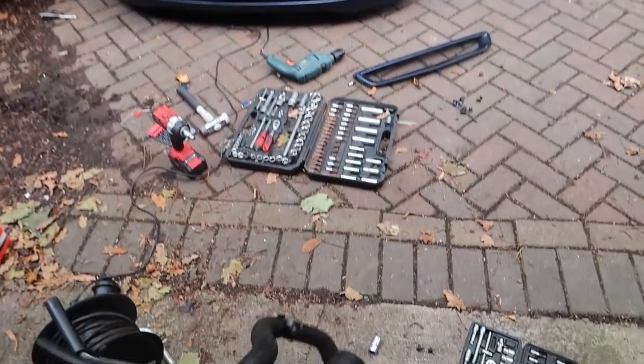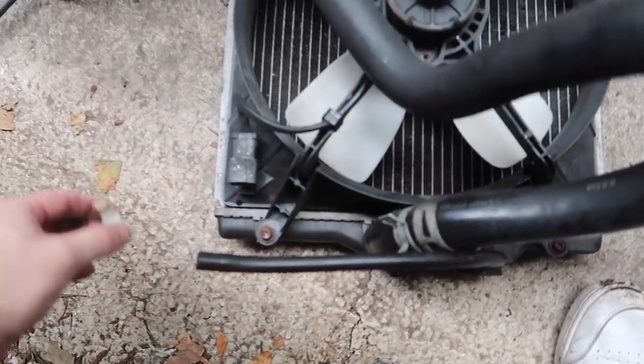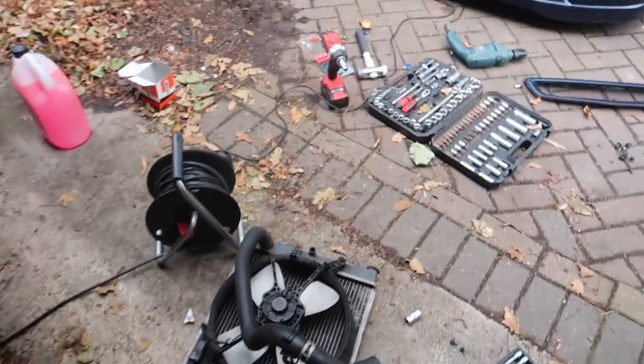She's drained — time to connect it all back up. I'm never really confident in what I'm doing; I kind of just look at it, see what's got to come off, and reverse the process. Plug it all back in, fill it up until it's at the top, turn the car on, wait for it to warm up and it should start bubbling, then you just keep topping it up and it should go flat. That's pretty much how I did it on the EP3.